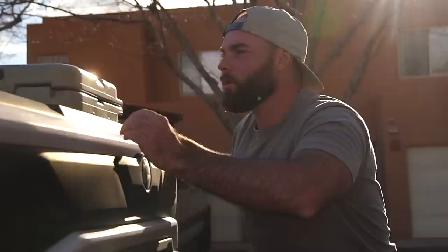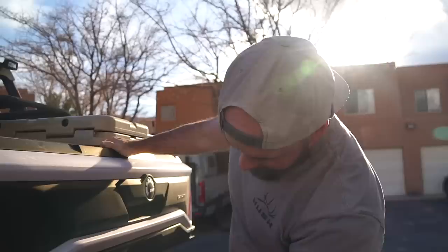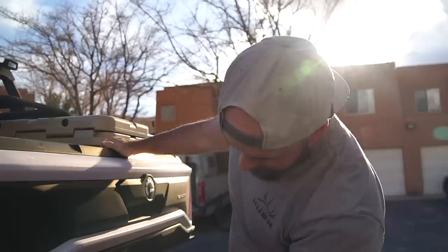Perfect. Pretty nice, man. This thing is nice and clean from Expo, we haven't used it since. It's a little dusty from sitting around in some of the winter, but the undercarriage, everything is like still mint condition. It's a pretty sweet rig.